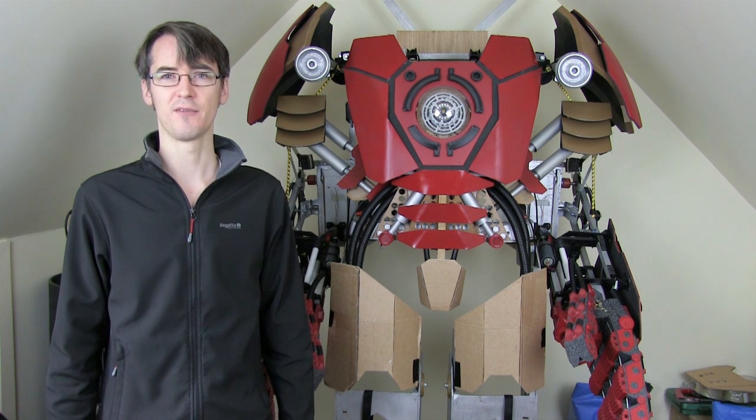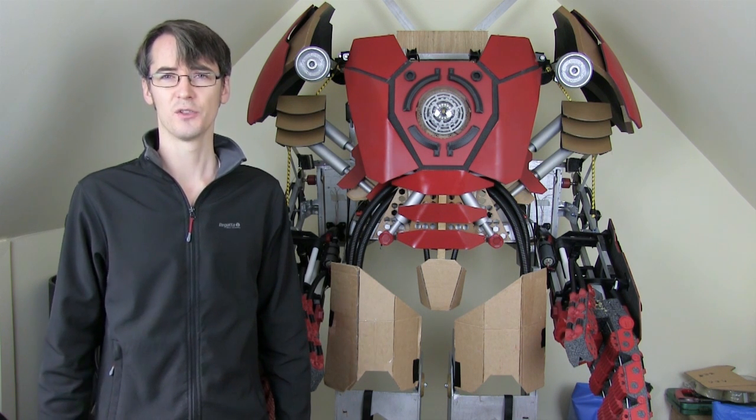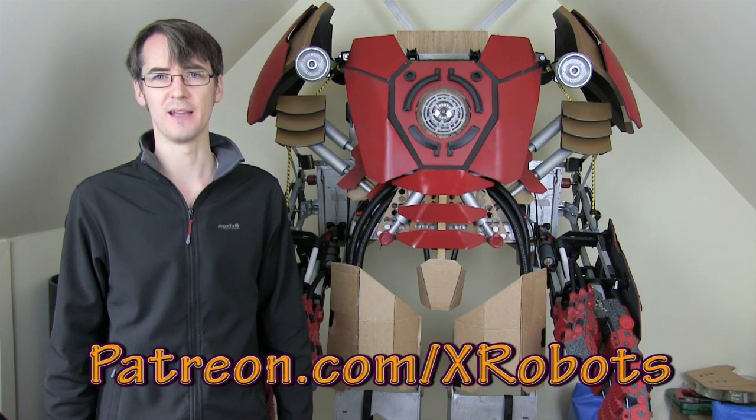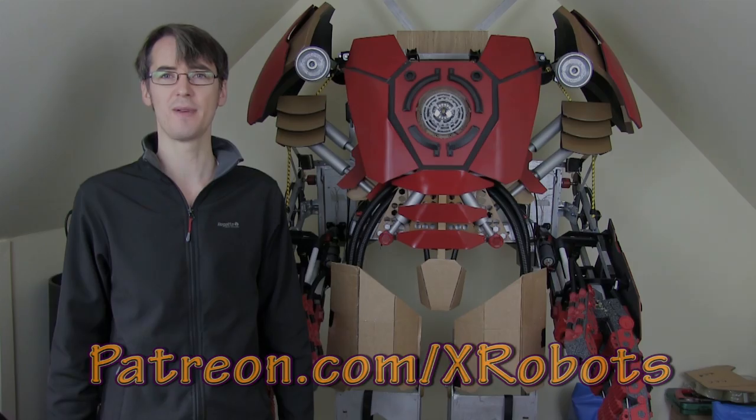That's all I've got for this episode. Thank you very much for watching. Don't forget to check out my social media links in the description, and also my Patreon crowdfunding campaign where you can get some exclusive rewards including access to a live broadcast with me. I'll see you next time.